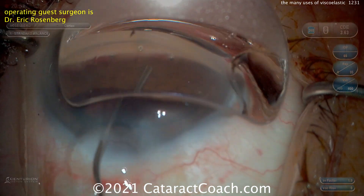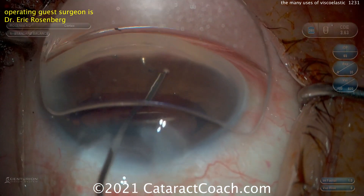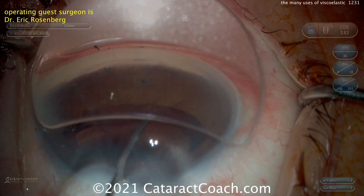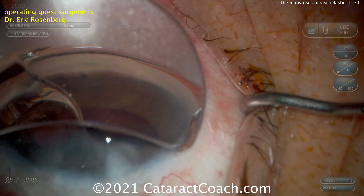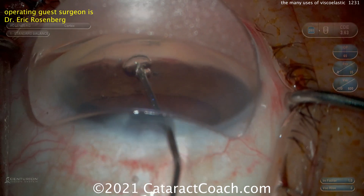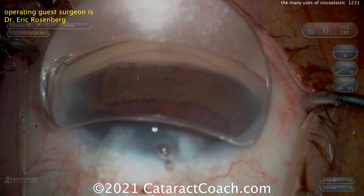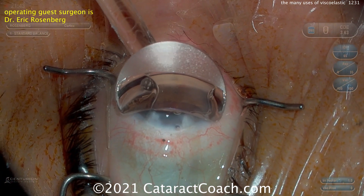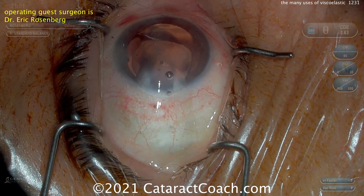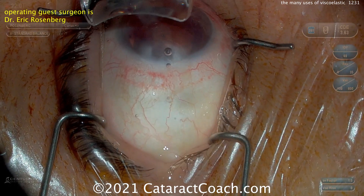So use viscoelastic — use a viscoelastic wave, as he calls it. The viscoelastic wave is going to allow you to bring those little pieces and push them outside the eye. He's injecting at the same time he's depressing his incision, so you're injecting viscoelastic distal to the pieces. Then you depress the incision and it allows the viscoelastic and those pieces to float outside the incision. There they are on the surface of the eye — those can now be removed. Nice pearl there. Again, lots of uses for viscoelastic. Thank you guys for watching.